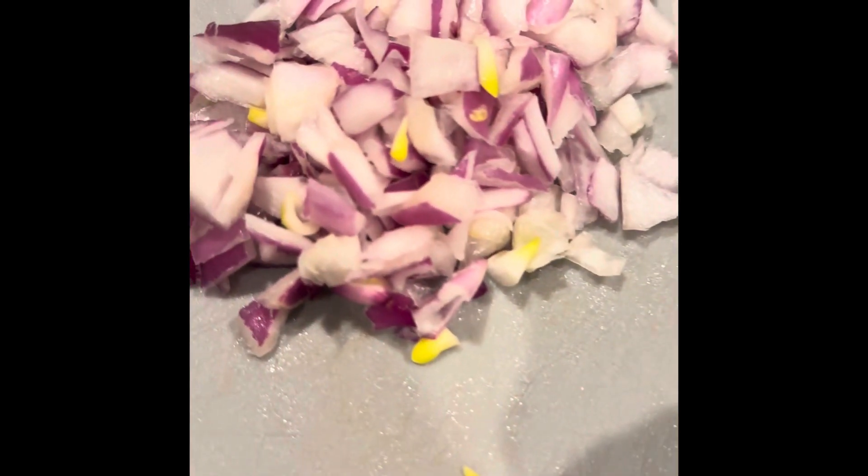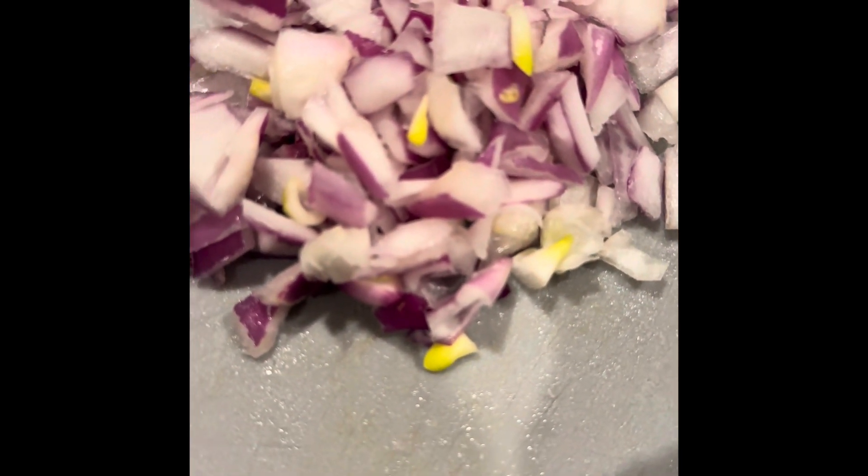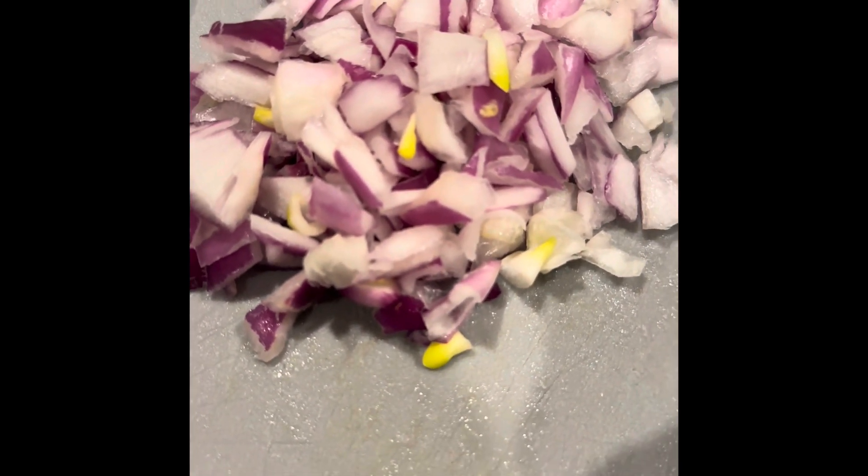We've also already cut up some onions, and then we're going to use our little salad spinner. In there we have our cilantro being cleaned. So let's get this stuff cut up and ready and seasoned.